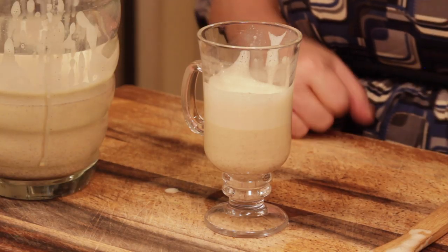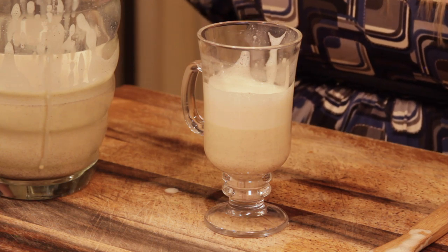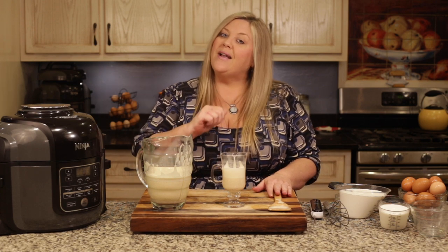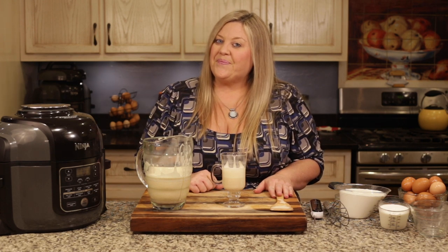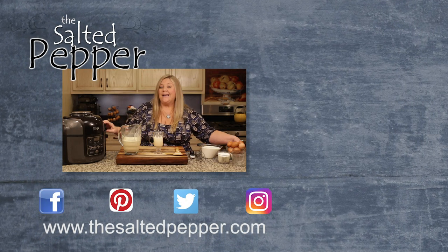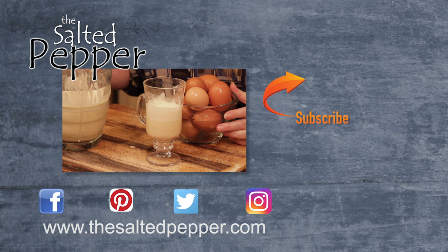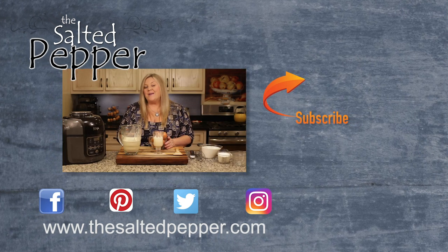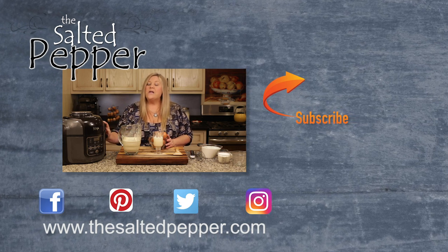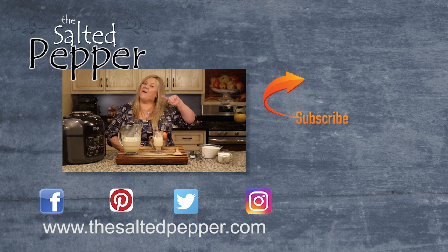There you have it — a quick and easy way to make 30-minute cooked eggnog in the Ninja Foodi hot/cold blender. I hope you give it a try and let me know in the comments how it worked out. You might notice the Ninja Foodi sitting here — I'm about to make a double batch in the Ninja Foodi. If you don't have the hot/cold blender and still want to make cooked eggnog, I have a recipe using the Ninja Foodi or stovetop, and I'll link to that recipe right over there.